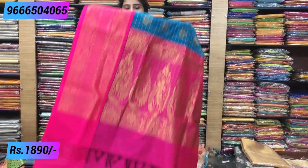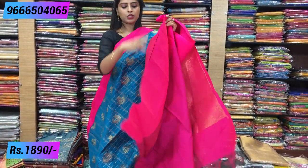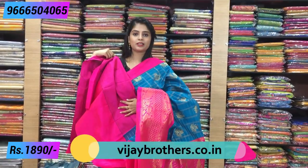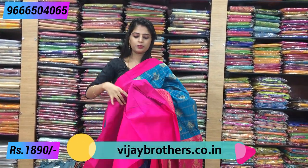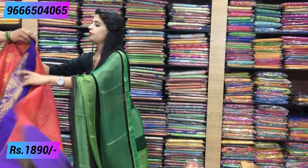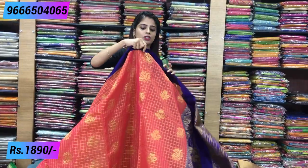Blouse is kalnath shade blouse — that's how the blouse pattern looks. Clear the blouse — price is 1,890. Next color combination — orange with blue.